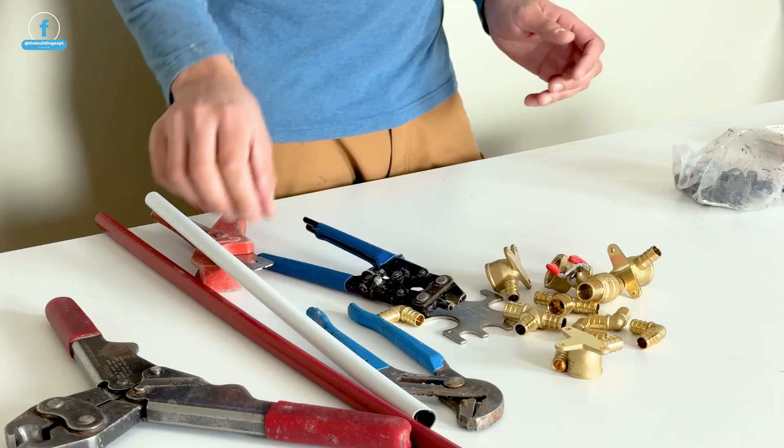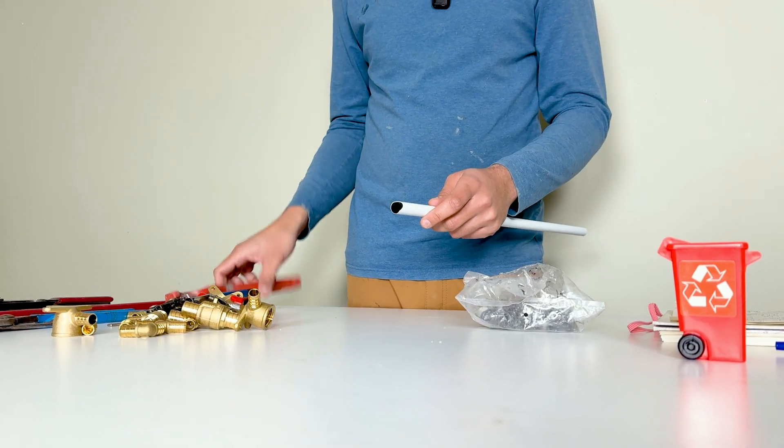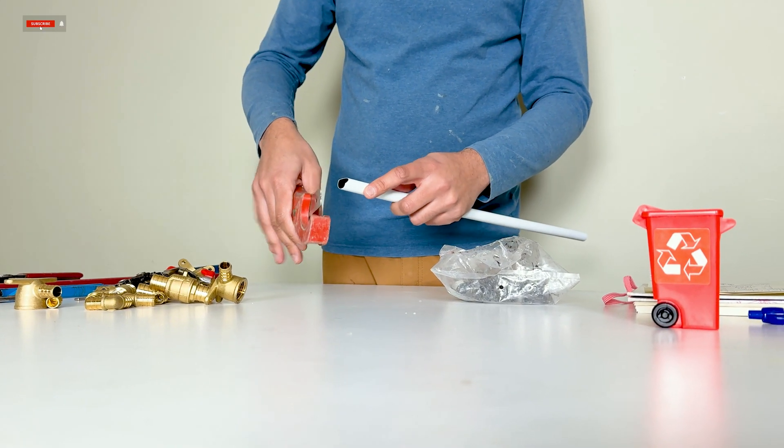Crimping PEX is very easy. To start, make sure that the end of the pipe is cut straight. If it's not, use a PEX cutter to cut the end of the pipe straight.